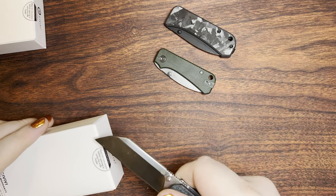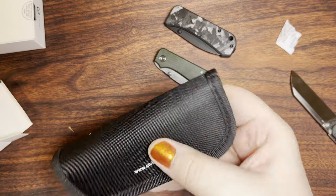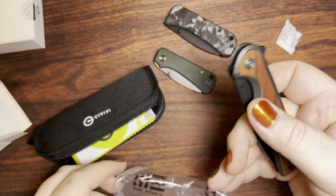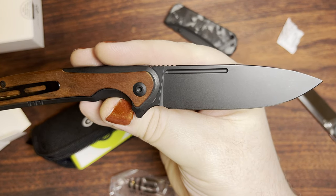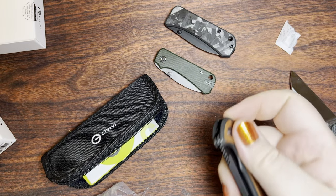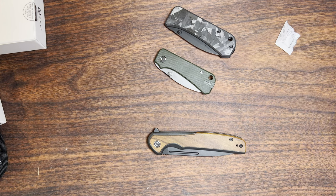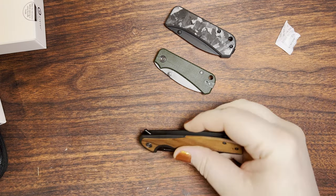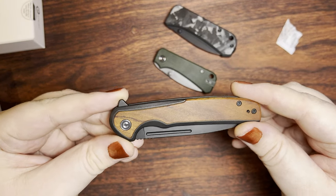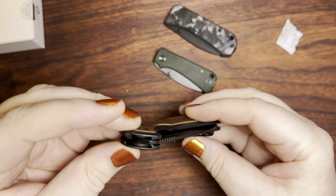Most of the Baby Banters I've seen have been G10 thus far. This one has Nitro-V blade steel. For stainless steels, a blasted finish isn't all that bad. You do kind of run into some corrosion risk when you end up doing that kind of finish on something like D2 though. And then these are going to be my new Civivis — the new ones from the recent set. All these boxes have a little pack of snacks to go along with them.